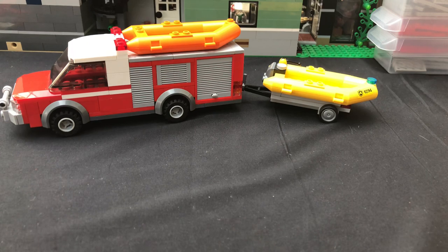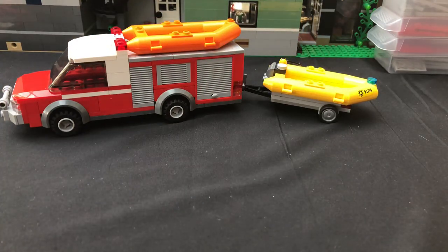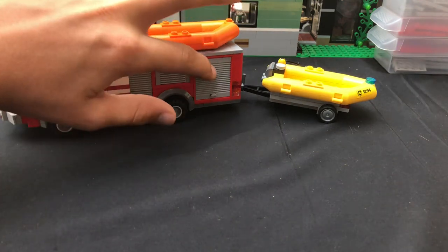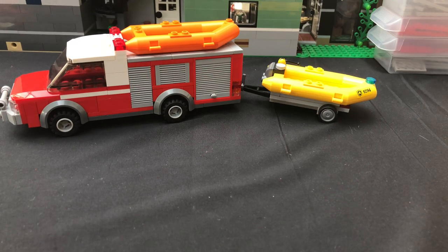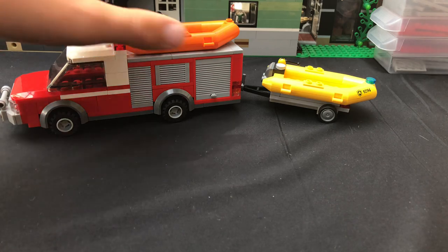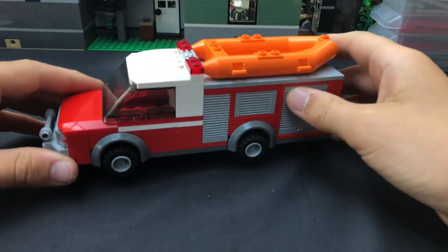I've based it off of ideas from other LEGO water rescue units and off real-life water rescue units. This specific truck is actually based off of my local fire department's water rescue rig, and it tows the trailer just like the one in my department. I'll be showing you all the gear inside the cabinet, some extra equipment, and the minifigs that go with it. But I'll disconnect the trailer now and start with the main rig.